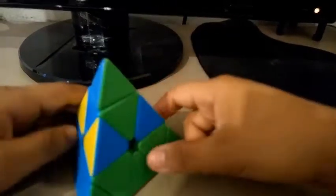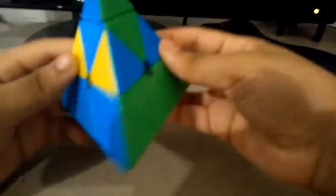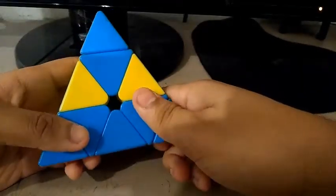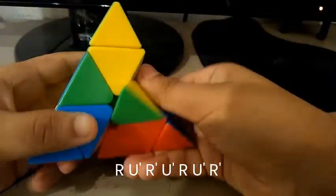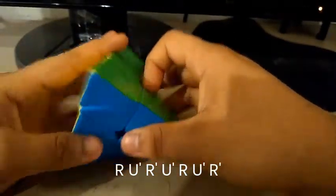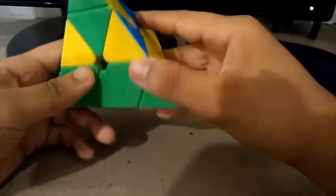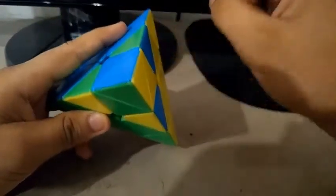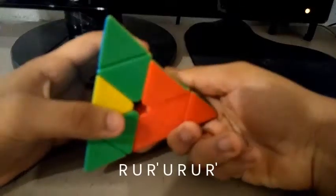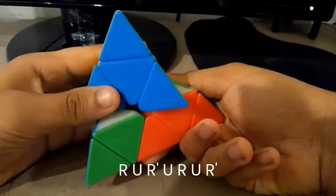Here's the third case, and it's pretty different from the first and second cases. This edge needs to go here, this edge needs to go here, and this edge needs to go back there. Do this algorithm: R, U', R', U', R'. Here's the next case, and it's really similar to the third one but a bit different. If this edge needs to go back there and this edge needs to go here, do this algorithm: R, U, R', U, R'.